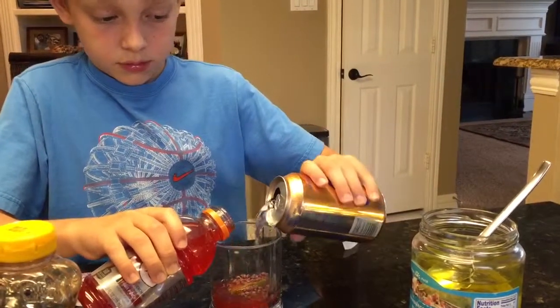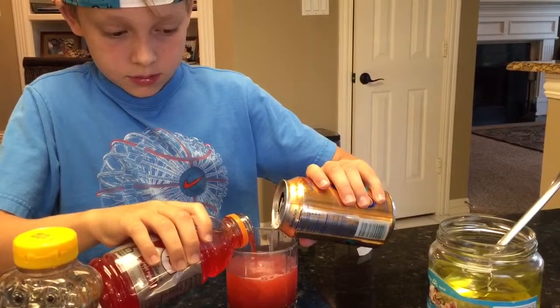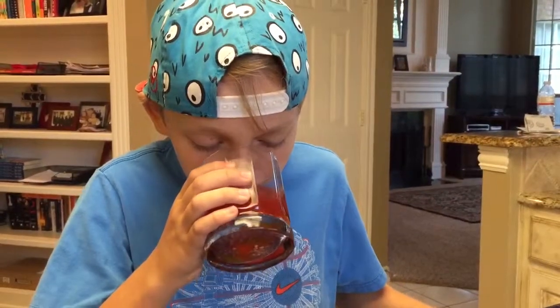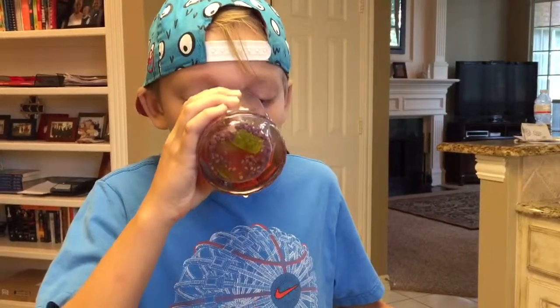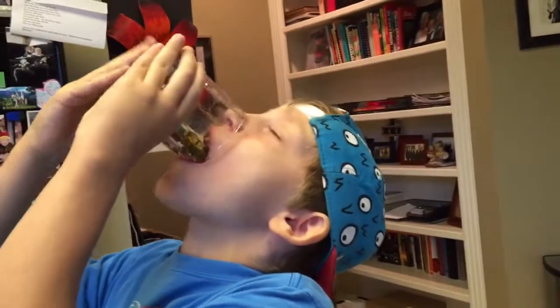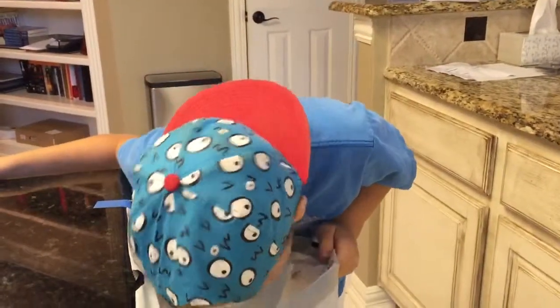Here we go. The nerd tastes perfect though. I took it down.